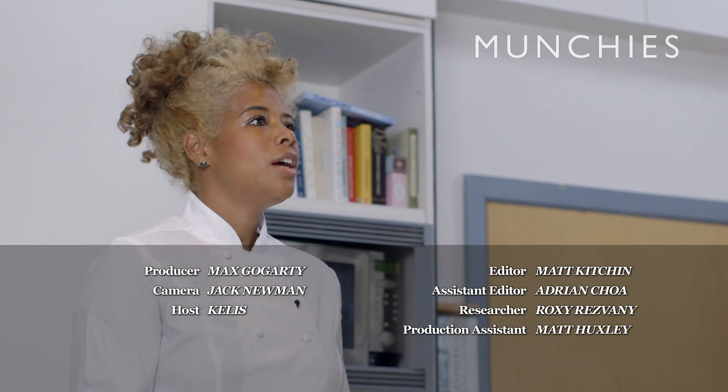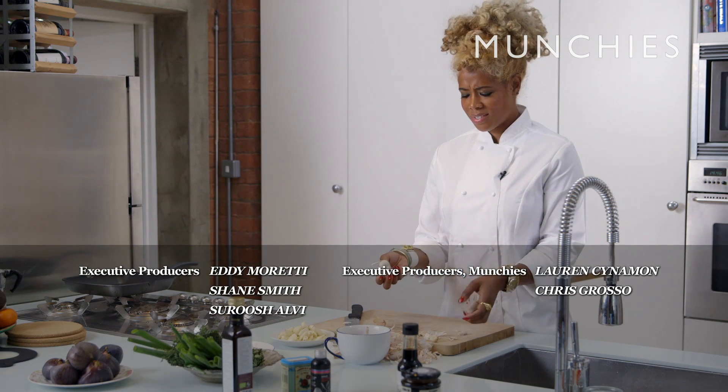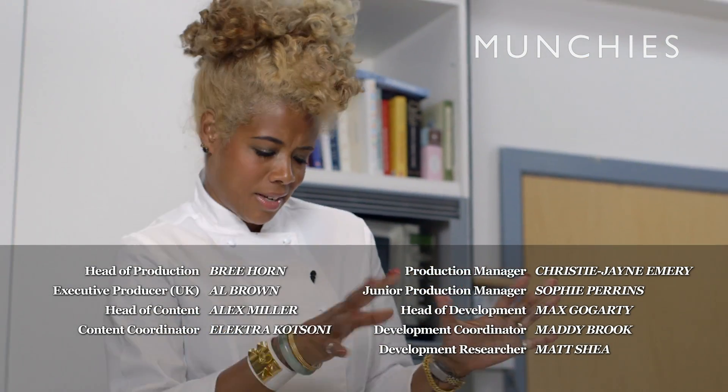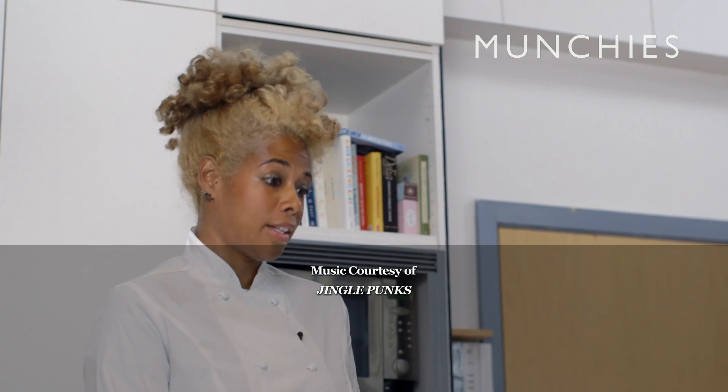A lot of cooking shows, I feel like, are very docile and you're in the kitchen. But Iron Chef is just so amazing — the way the camera works it and it's all in it and you feel the intensity. In a restaurant setting, I've been screamed at and had stuff thrown. Move it, let's go. I love that. It's awesome.